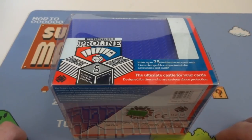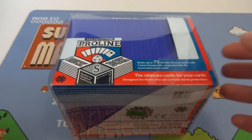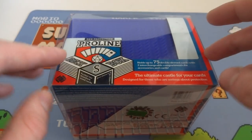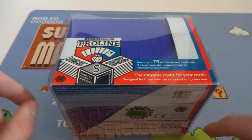Hope everyone's having a wonderful day today. What I got in Sora is going to be opening up and checking out, giving my first review and impression of this deck box. This is for trading card games. I'm going to be using it for Magic the Gathering, but you could really use it for whatever trading card game you want. This is a Deck Protection Pro Line deck box.